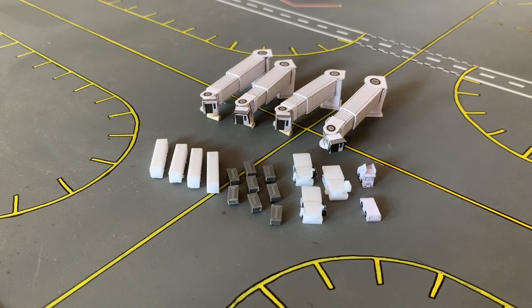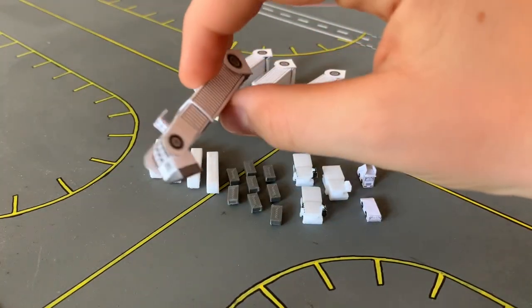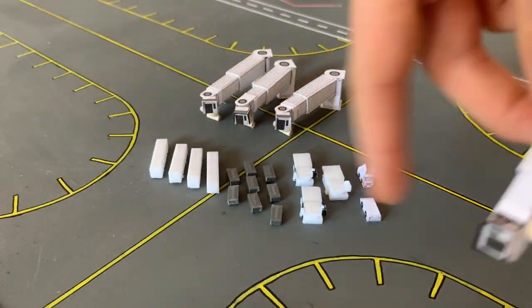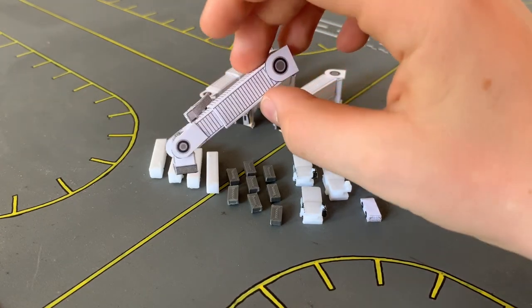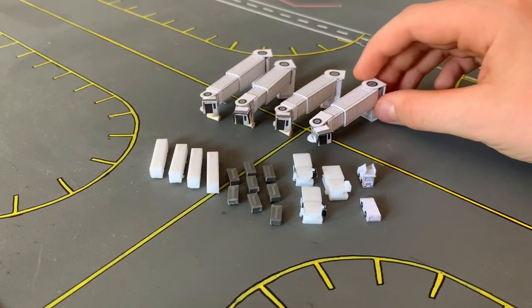My jet bridges are card cutouts which I found online. I'll post links to the files for the 3D printed things in the description, and I'll also post a link to the website where I got the files for these jet bridges.